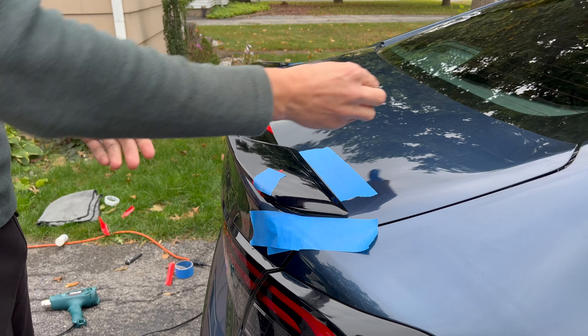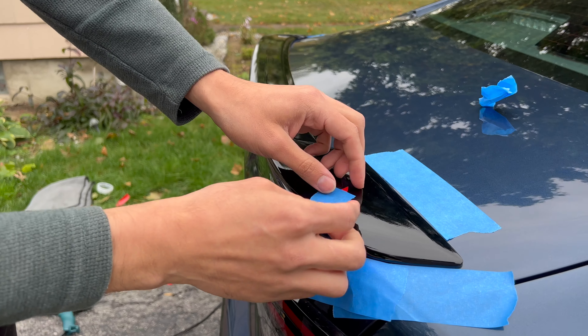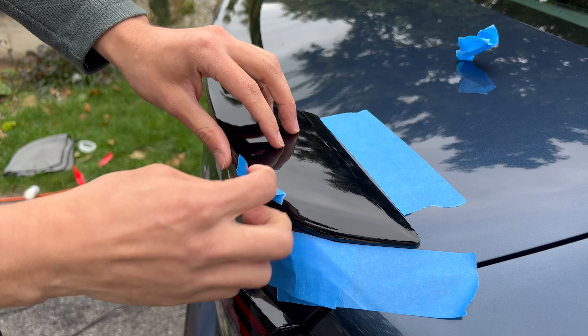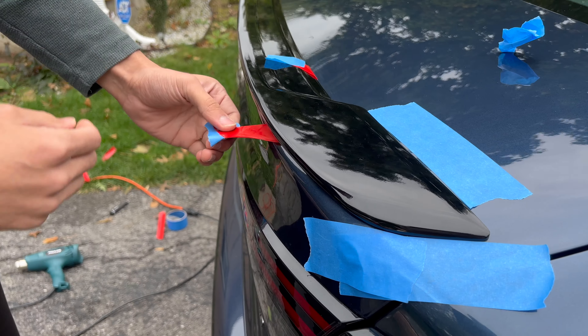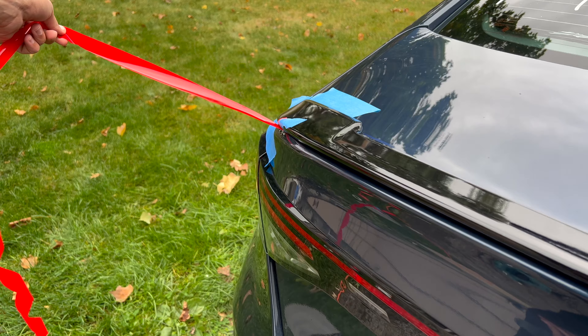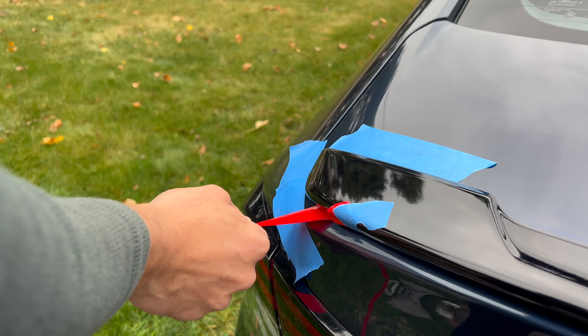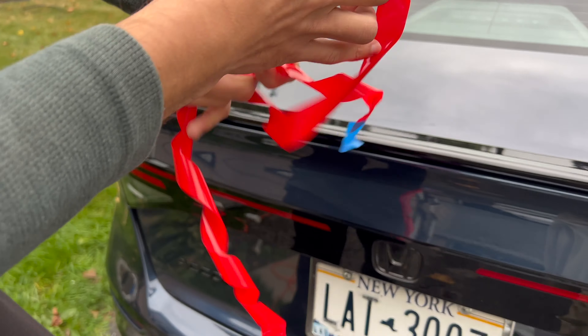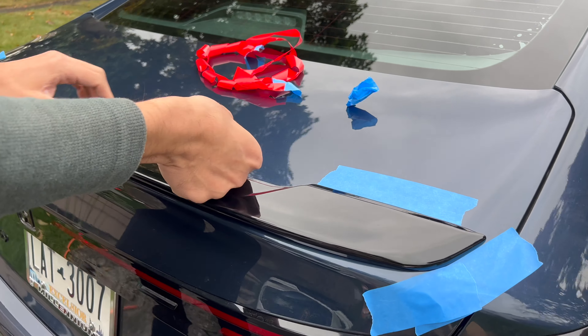So what you want to do now is I've taped off this piece right here, which I'm going to pull all the way to the left just like that. And you can see this whole strip is gone now, and same thing for the middle.